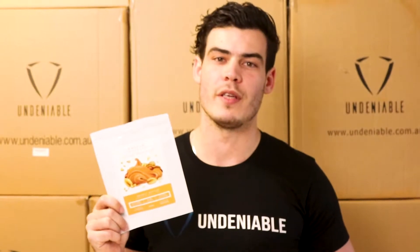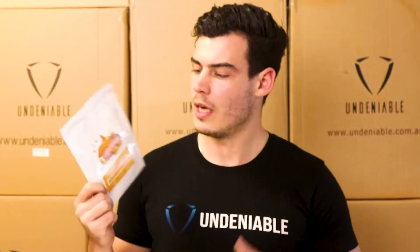Hey guys, welcome back to another Protein Snack Review. Isaac from Undeniable. This week we're doing the Muscle Truffles — these guys are a small Aussie brand here in Australia.